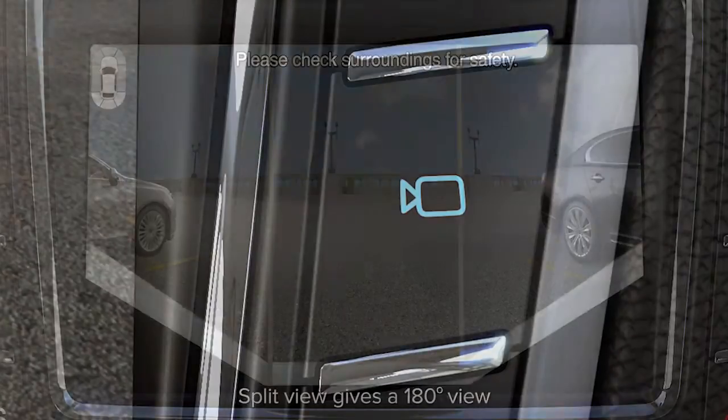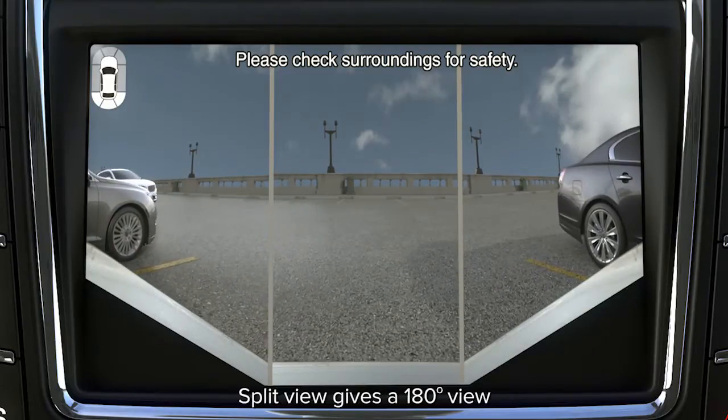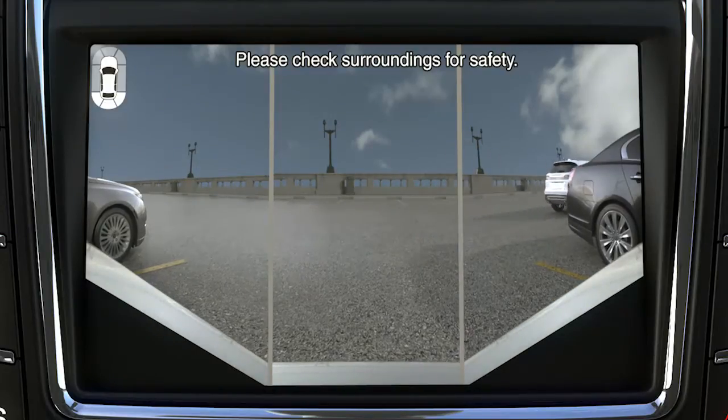Press the camera button again for a split view of what's behind you. This will allow you to see cross traffic or cars coming from either side, and that can be helpful when you're backing out of a parking space.